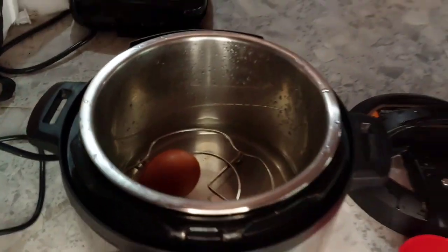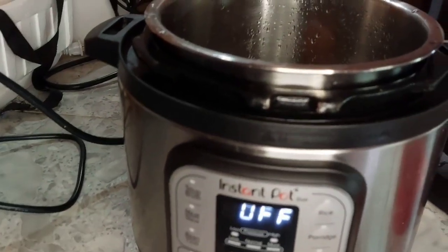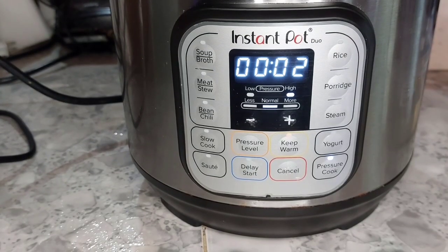They'll be overcooked. Add your eggs — as many as you want, it will cook totally fine. You're going to do two minutes high pressure on the Instapot. This is where I've gotten the best results in actually making the soft-boiled eggs.